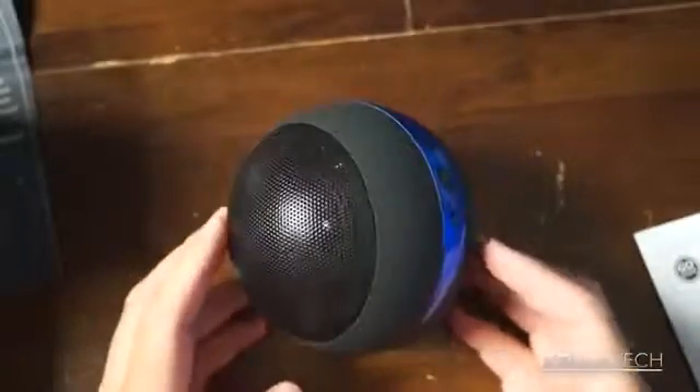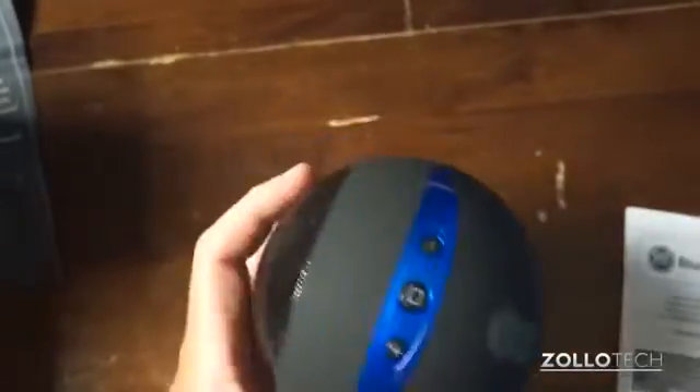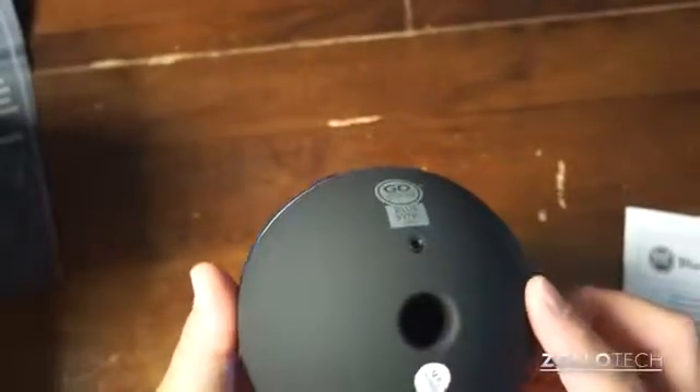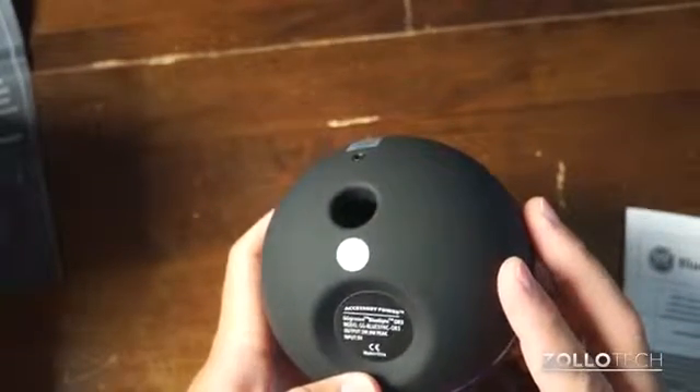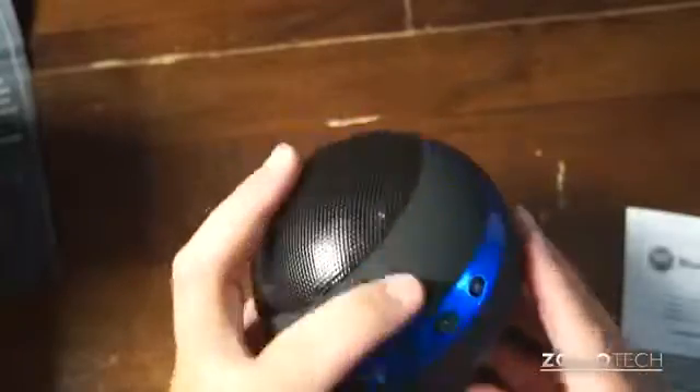So it sits like this and is Bluetooth powered. It says output is 3 watts, 6 watt peak, input 5 volts — so that's Bluetooth and that's it.